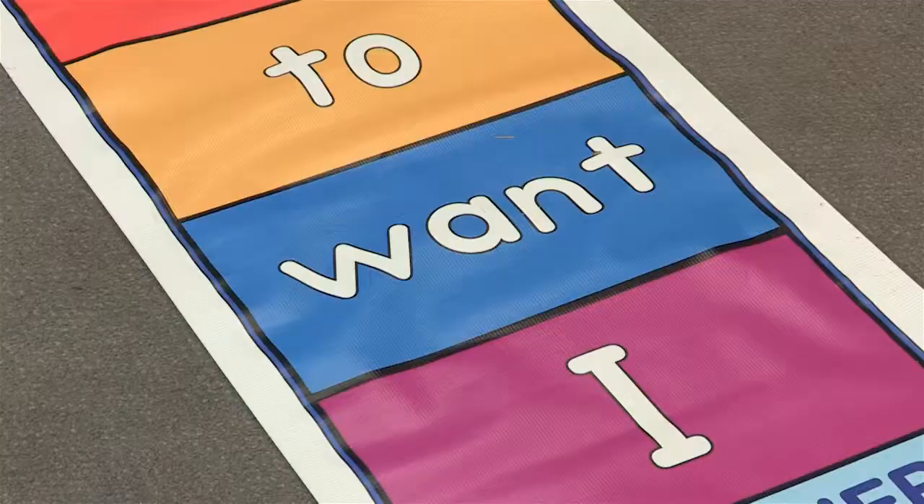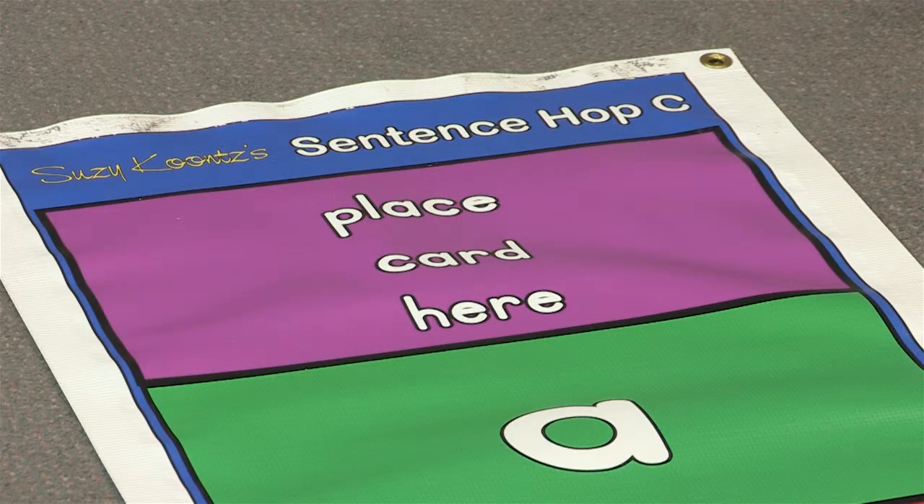This is the Sentence Hop Mat. There are four floor mats in this series. Each one of the floor mats has a different sentence, and all of them have matching cards.